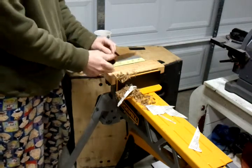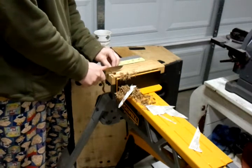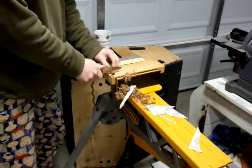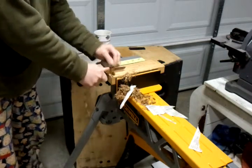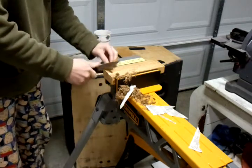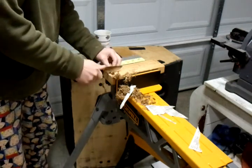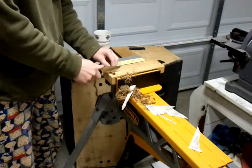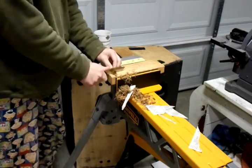At 56 HRC, it's not going to have a whole lot of resistance to plastic deformation — which is basically the steel bending, rolling, or deforming. It's still cutting well. Having to put a little bit more force — maybe 50% more — into the cut than I was on the first strand, but it still cuts just fine. It's still what most people would consider razor sharp.